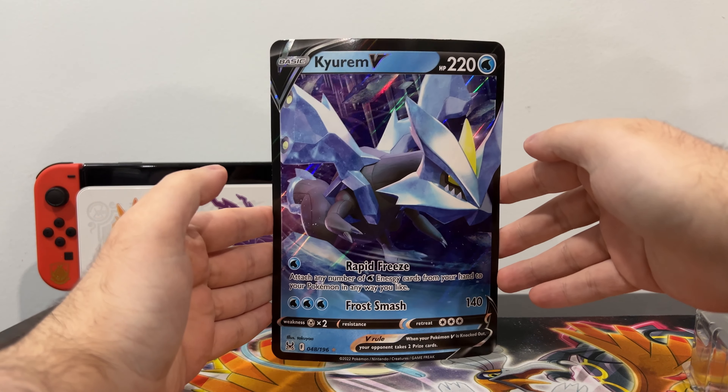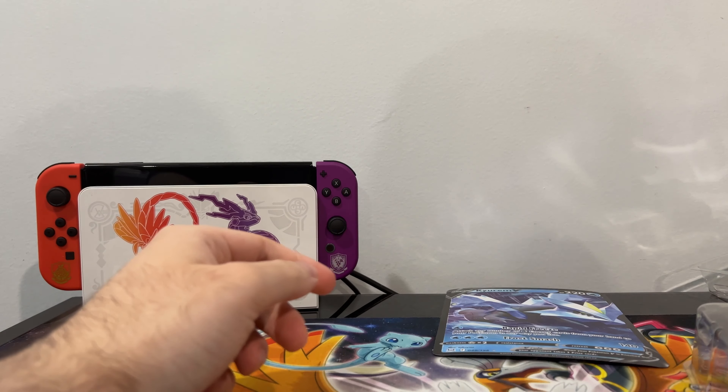Here's the Oversized card. I'm going to have to zoom out a little bit for you. There you go — Oversized, same thing as the regular one.